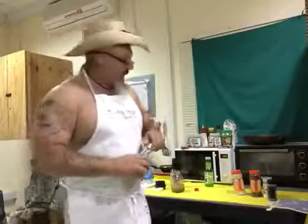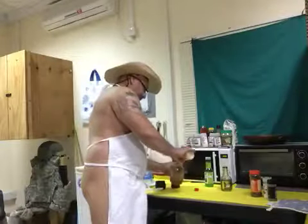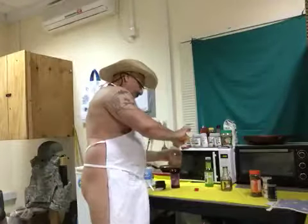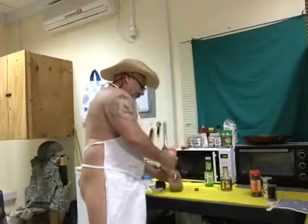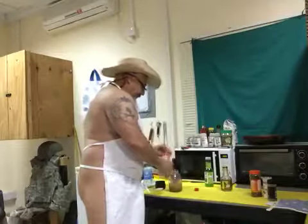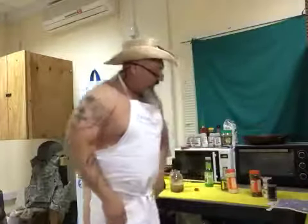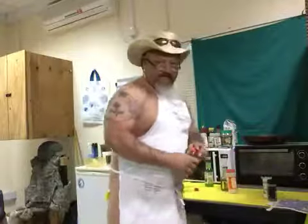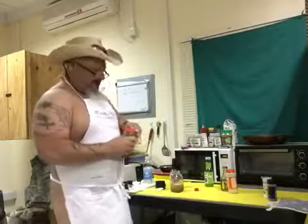Next I'm gonna use one tablespoon of garlic powder. That's pretty close to one tablespoon. And then next I'm gonna use my chili powder — two tablespoons of chili powder.